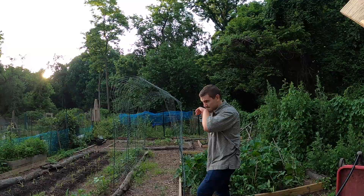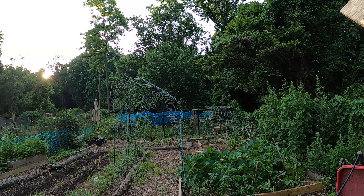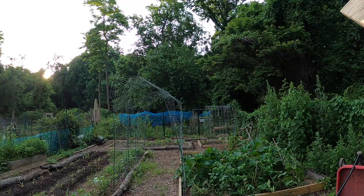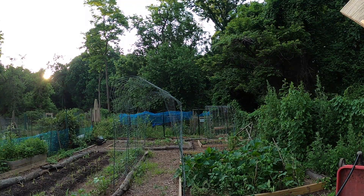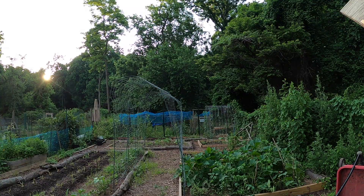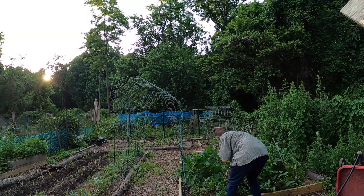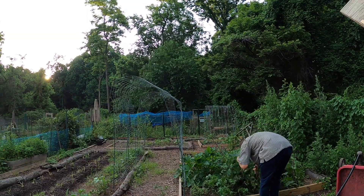I am on a zero dollar budget now, so I am working to find some free options. I am going through the forest around the community garden plot, looking for sticks on the ground and chopping them up to be suitable stakes for the tomato plants.